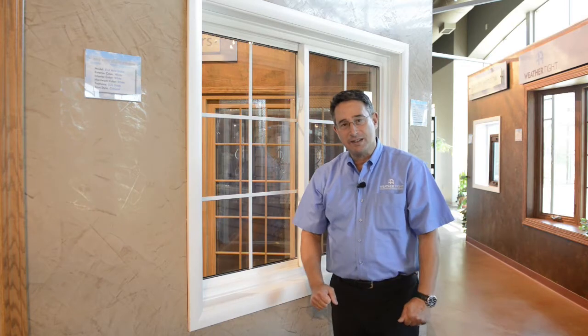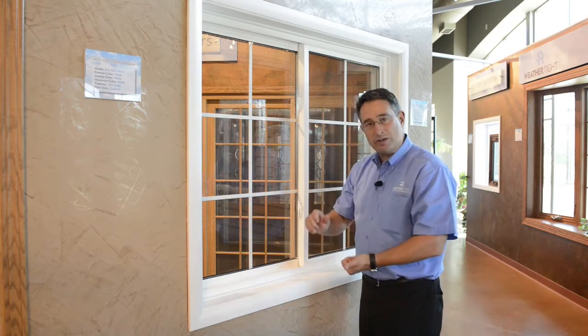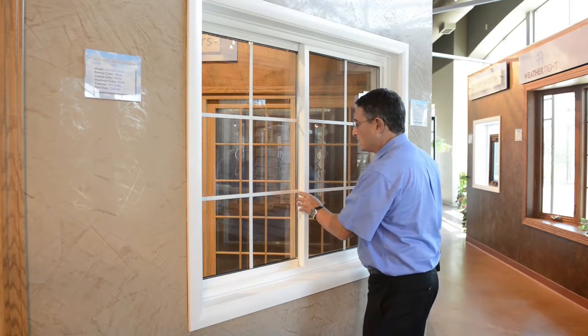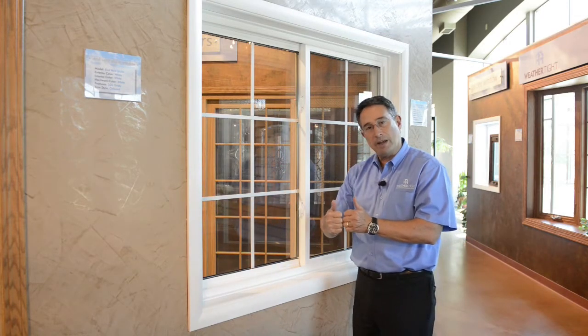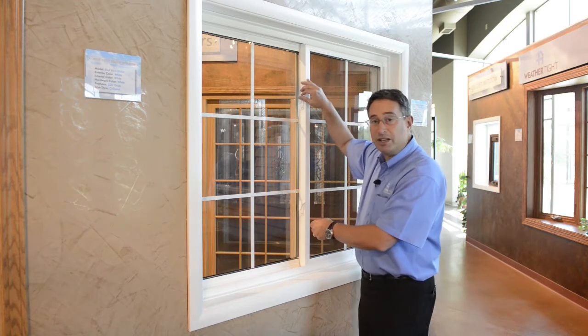The first one is this. Sometimes if you leave the locks engaged — meaning it's in a closed or locked position — and then you try to close the window, it just pushes the other sash open and now the sashes are no longer lined up. And when you try to lock the window, it's not engaging into the other sash.